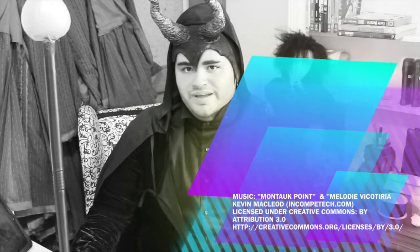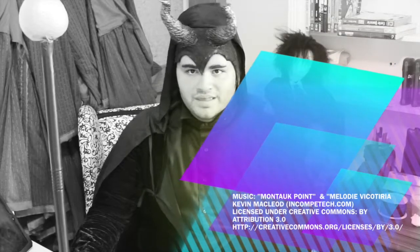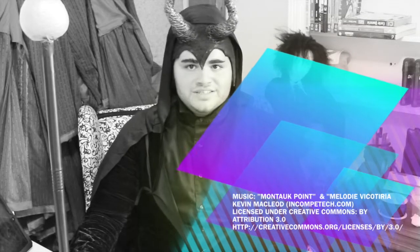And you guys, have a happy Halloween! How does my male effigy look?